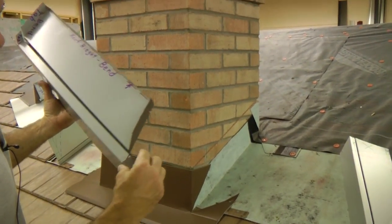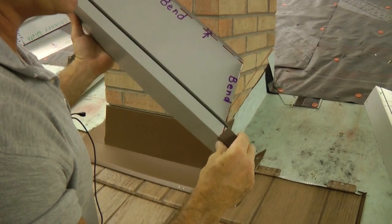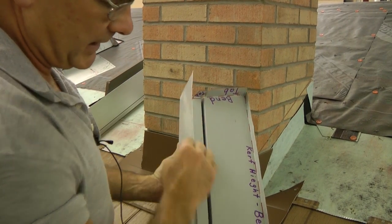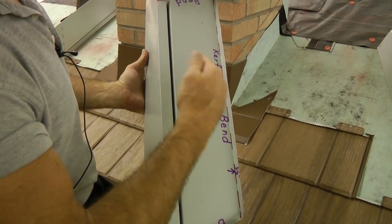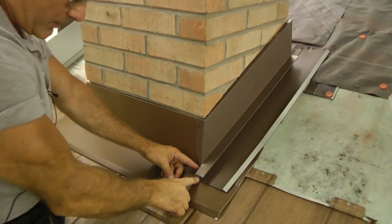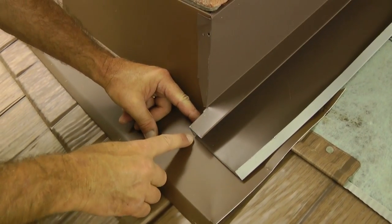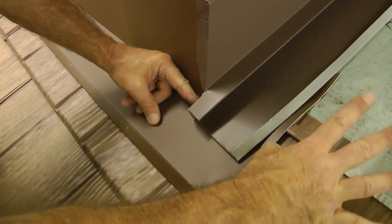I'm going to have a tab that wraps down around to cover the unpainted surface, a tab that wraps around the front of the chimney, and a tab that wraps around the back of the chimney. There's also about a half an inch at the top to extend into the kerf. I want my water return channel to extend at least an inch past the chimney, and perhaps even further depending on where the next shingle comes in.